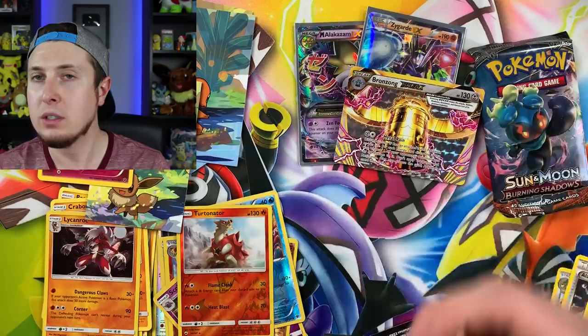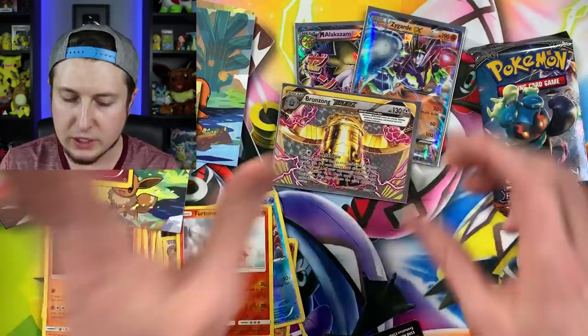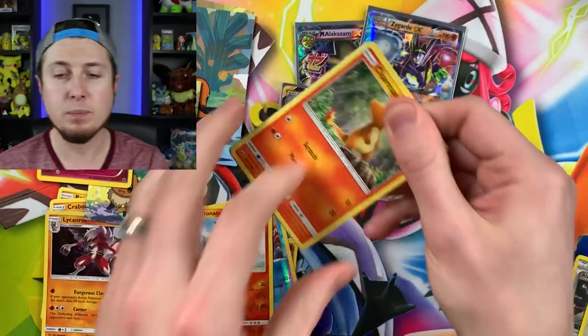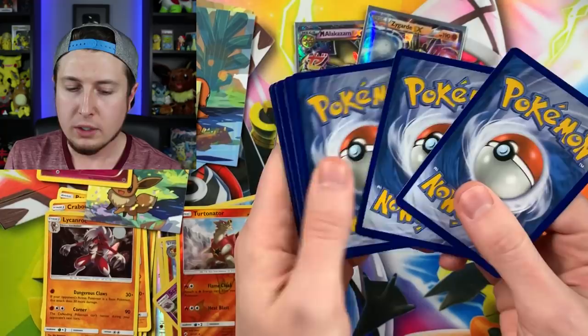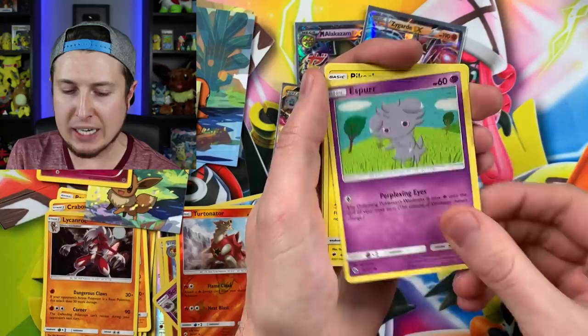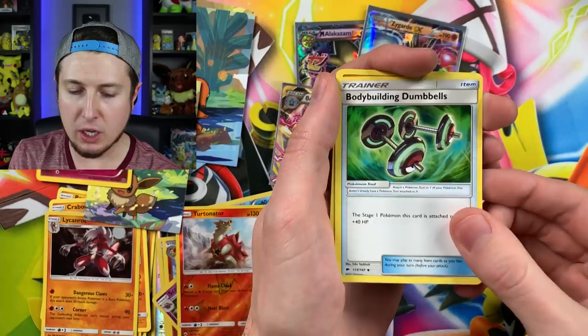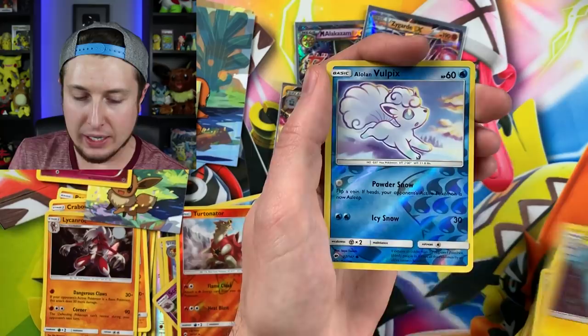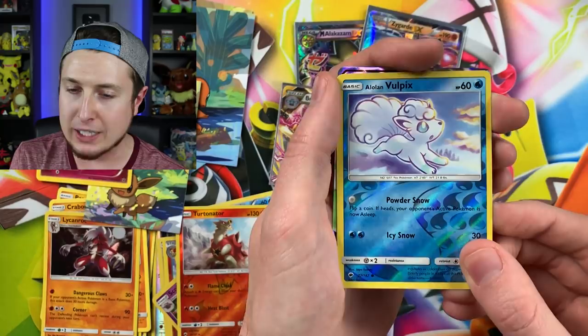Two ultra rares and a BREAK! All right — last booster pack, let's calm down. We have: Charmander, Pansage, Espurr, Pikachu, Energy, Bodybuilding Dumbbells, and then — oh yes — we got an ultra rare! Gardevoir GX! Finishing off today's video with a nice last pack pull. There is the code card.